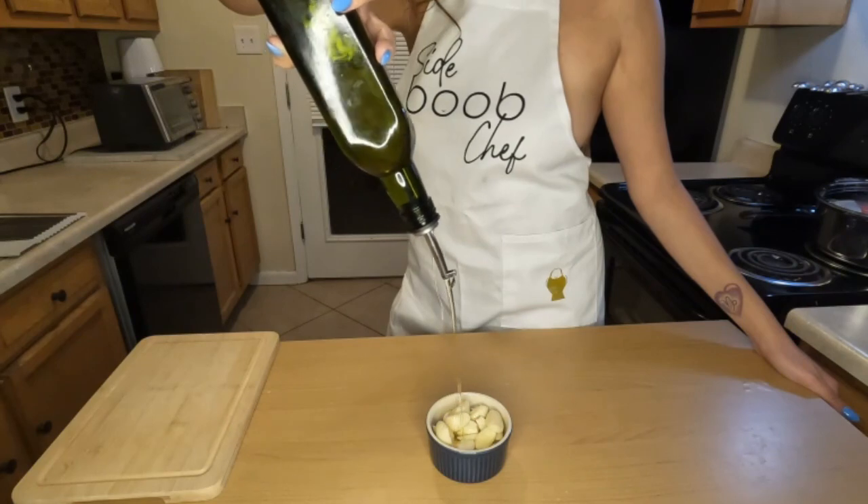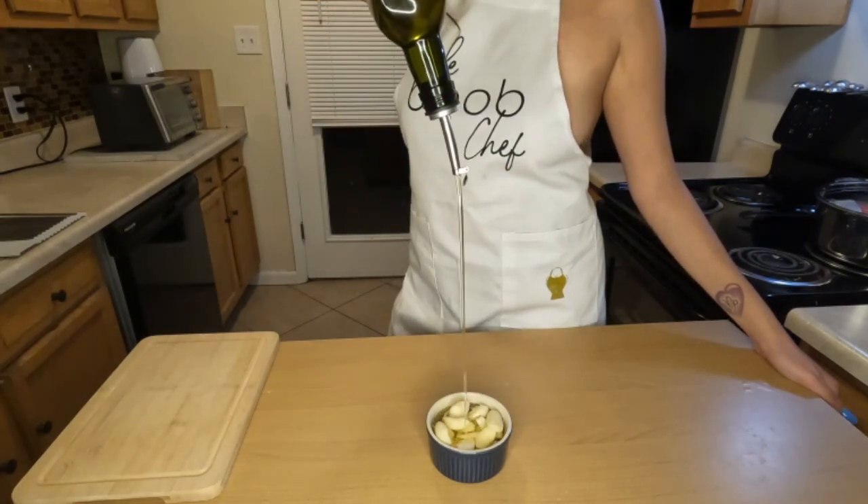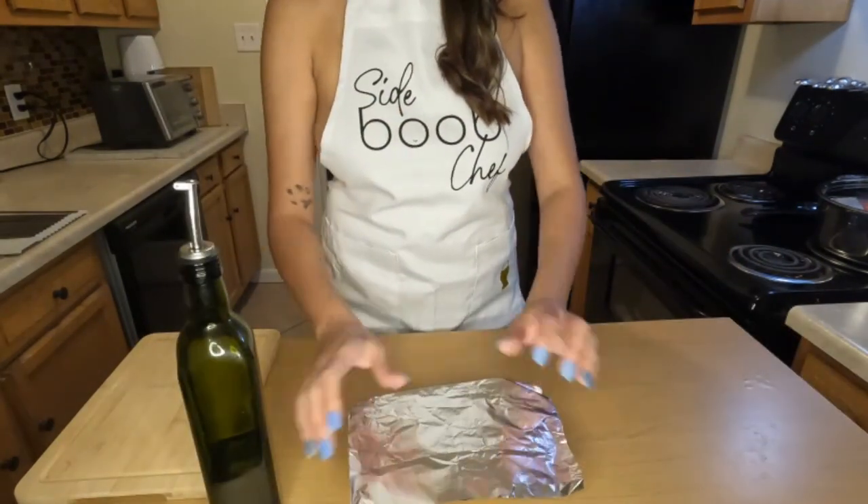So once you have all your garlic in your ramekin, make sure you fill it up with the oil of your choice. I happen to be using olive oil. Don't be like me though and don't overfill it, because I tend to do that.